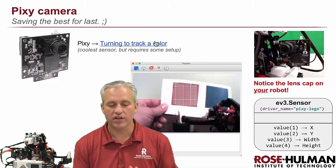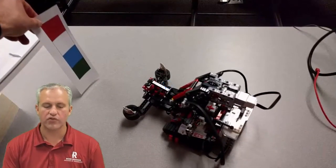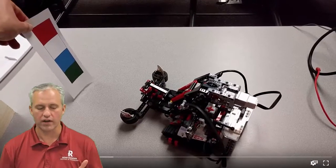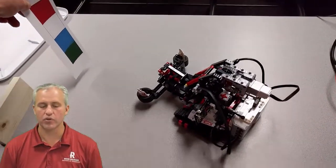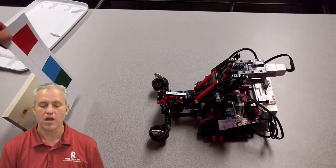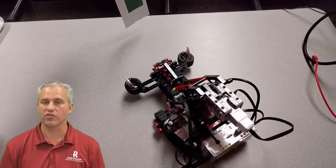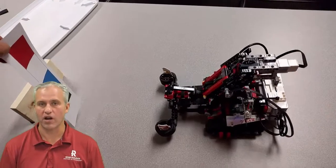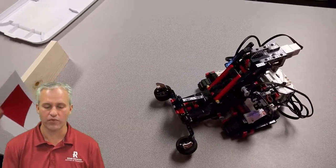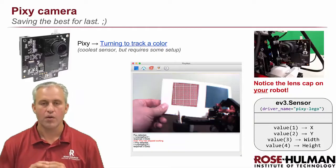We're going to do a couple different things. First, here's a quick demo video: I've trained it to follow blue, and wherever I put that blue square it's tracking it — you can see it's just turning to follow blue. We're going to do a few things with it in the modules, but really we're just going to teach you the API. It's really there in case you want to do something with it in your project. The camera tracks colors, but before it can do that you have to train it a color.